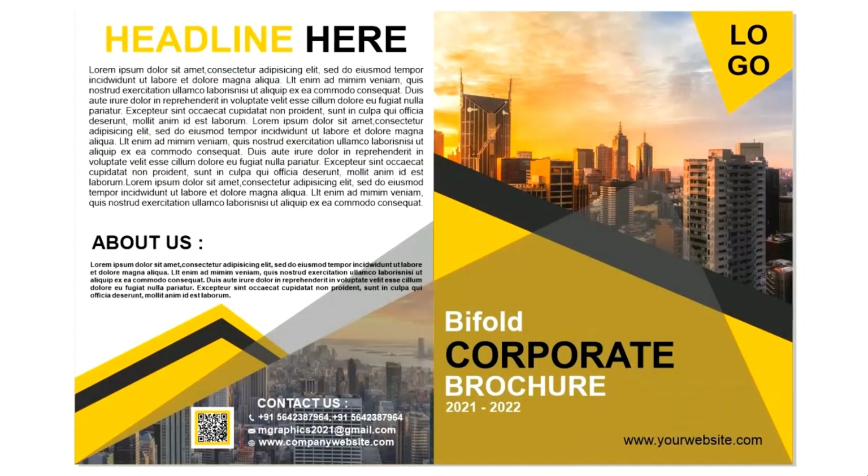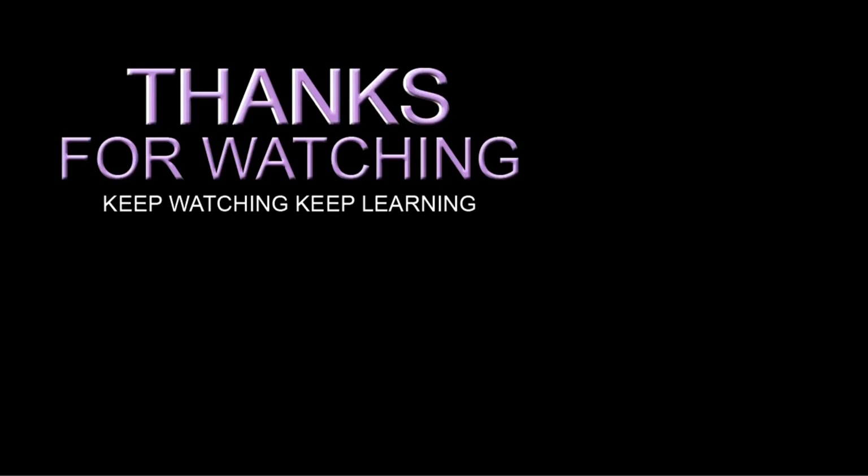Our bi-fold brochure design is ready. I hope you like the design. If you have any questions regarding this tutorial, you can ask in the comment box. Please like, share, and comment, and if you are new to my channel, please subscribe and hit the bell icon to get updates. Thanks for watching.